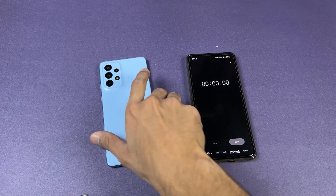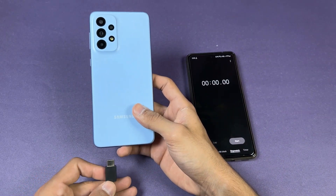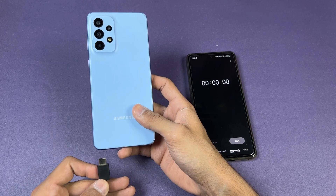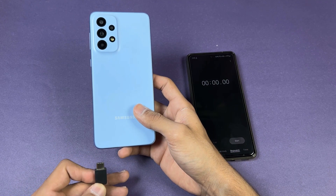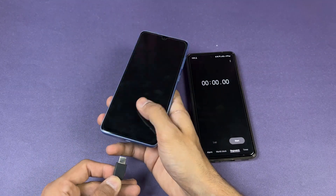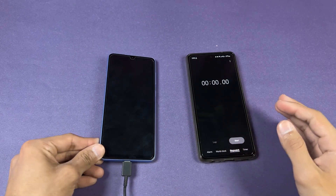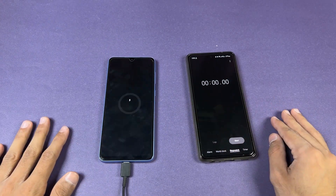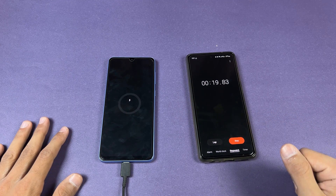One important thing to note is that battery charging speed depends on your environment temperature as well as your phone temperature. Right now the temperature in this room is about 30 degrees Celsius, so if you are charging your phone in a high temperature environment the result will be different. Now let's insert the charger into the phone and start the stopwatch.